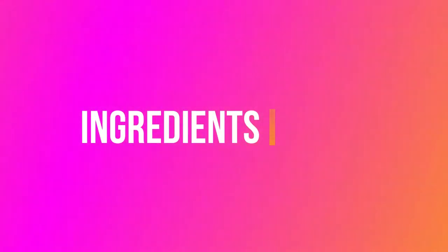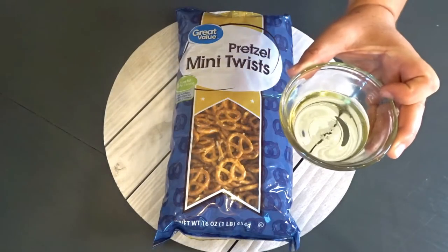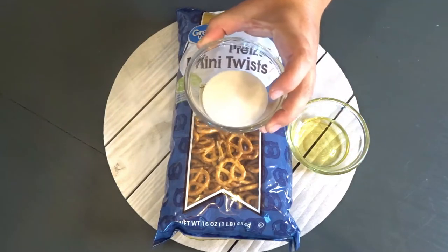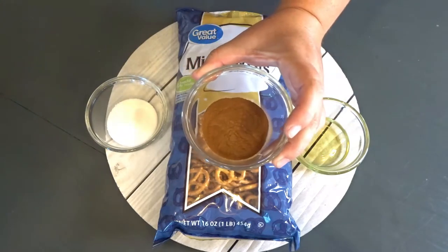The ingredients you will need are one 16-ounce bag of pretzels, four tablespoons of vegetable oil, two tablespoons of white sugar, and one tablespoon of cinnamon.